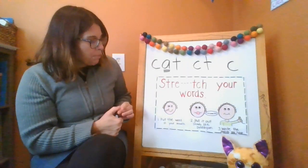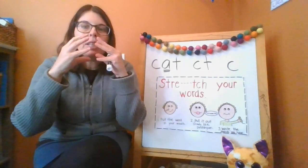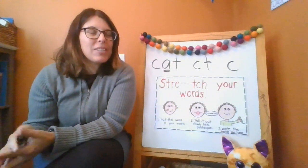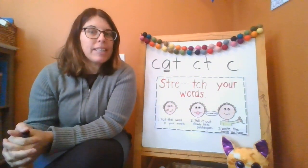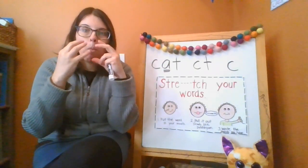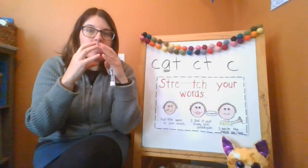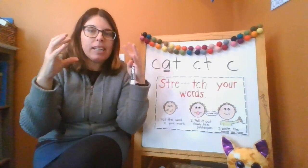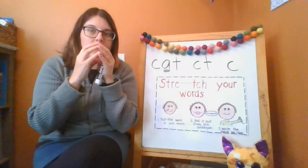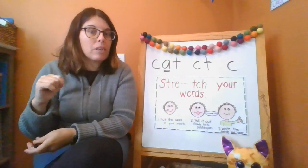Let's practice stretching out a word. I'm going to give you a word and I want you to say it slowly. Let's do sit. Say it slowly — put it in your mouth, stretch it like bubble gum. S-i-t. Start it again and write down the sounds that you hear.